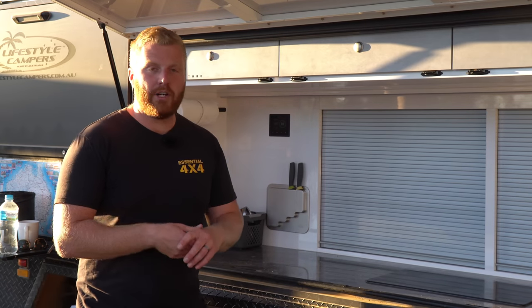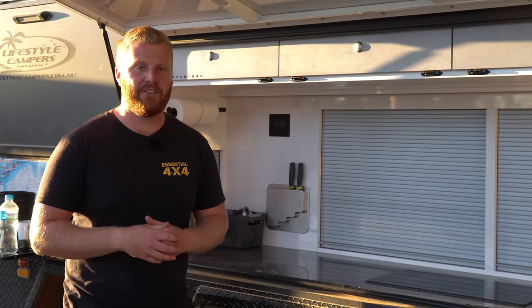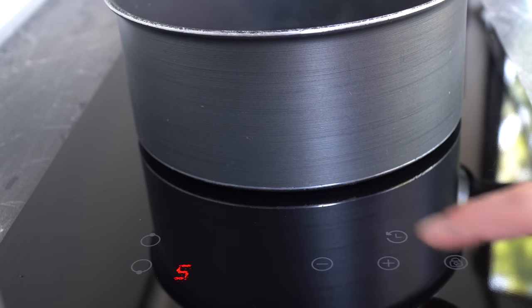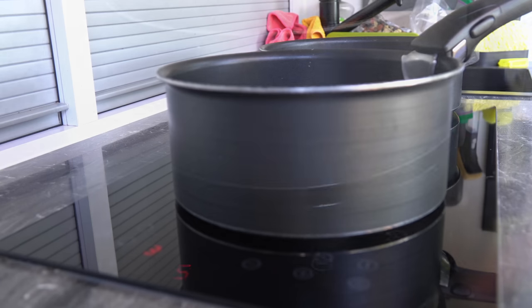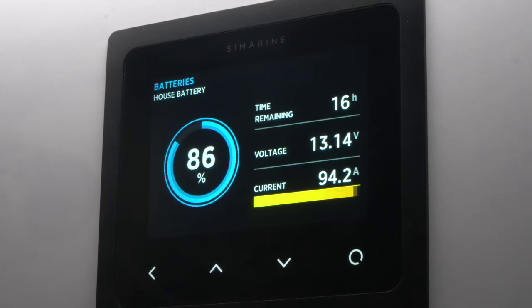Most importantly, the induction cooktop — and I say most importantly because if you select this for your build, you have to rely on it as your sole method of cooking, so it needs to work correctly and for the time required. The Safari dual burner cooktop has a right burner being slightly larger and higher powered than the left. Options between 1 and 3 will switch on and off intermittently to regulate those lower temperatures, and you'll hear that click in the background. Settings 4 to 9 will remain on and increase in power demand as they're scaled up. Setting 4 is enough to provide a rolling boil and will draw about 90 amps on the right burner. Turning all the way up to level 9, this draws about 130 amps but will also provide extreme heat, more so than your average gas burner can provide. The left burner will draw about 60 amps on setting 4 and 130 amps on setting 9.